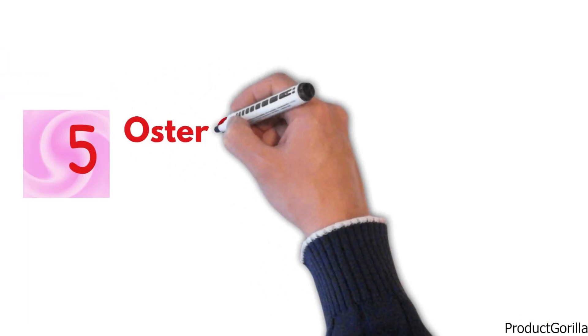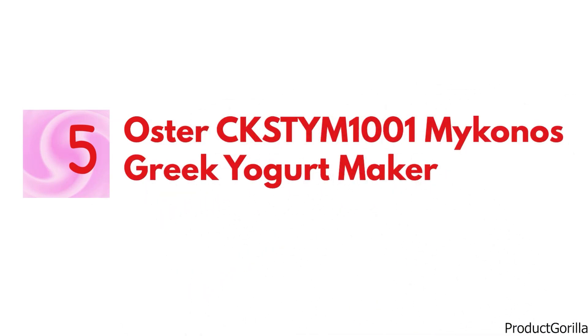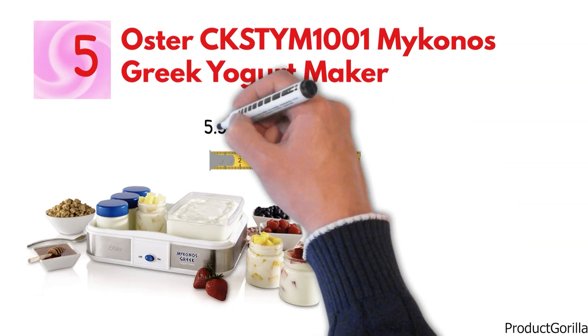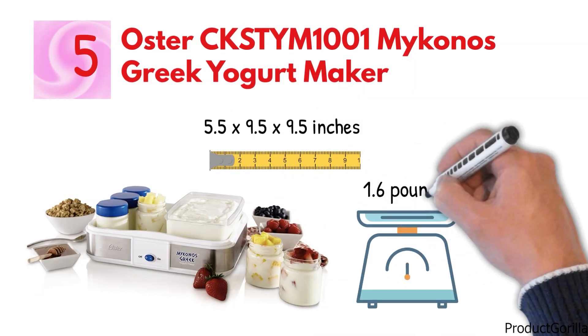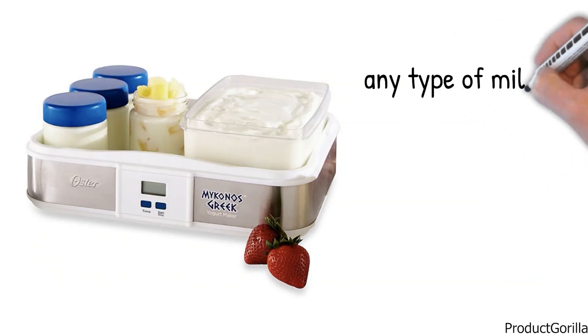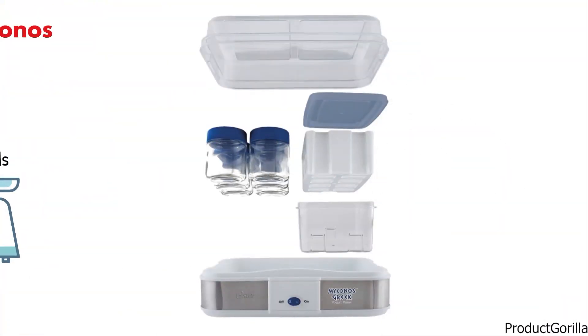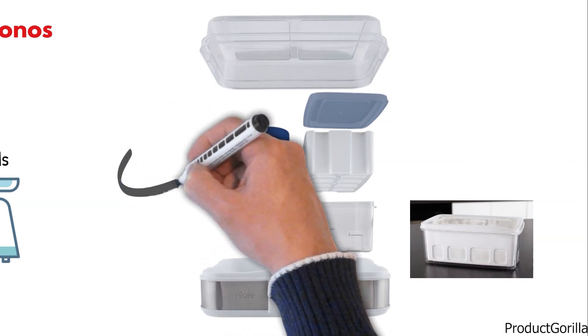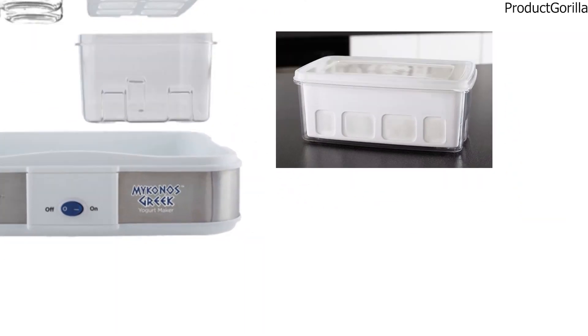For our final pick at number 5, we have the Oster CKSTYM1001 Mykonos Greek Yogurt Maker. The dimensions of the unit are 5.5 by 9.5 by 9.5 inches and it weighs 1.6 pounds. The Mykonos Greek Yogurt Maker is a digital unit that makes authentic Greek yogurt using any type of milk, including reduced fat and non-dairy varieties. You can create one large 17-ounce batch or up to 4 individual servings using the 7-ounce glass jars provided.